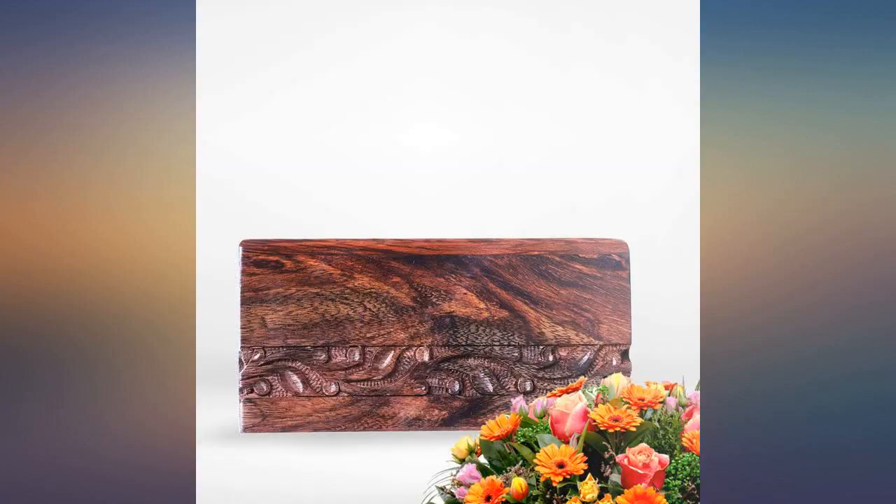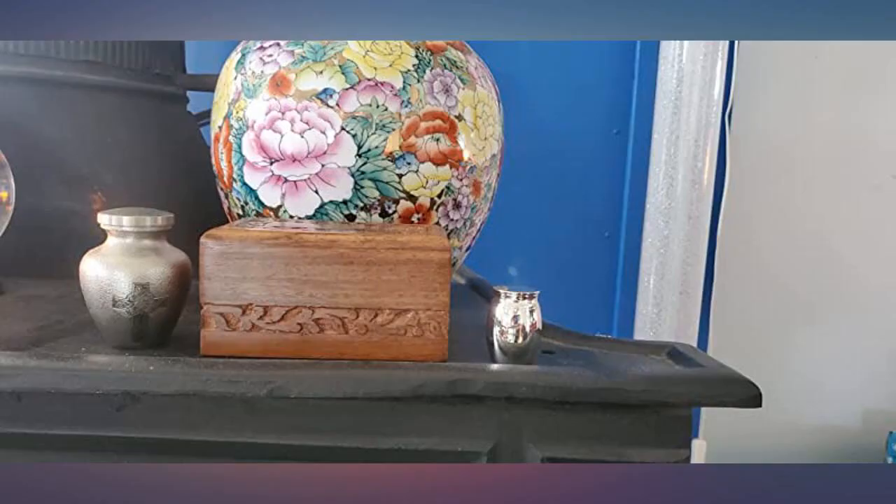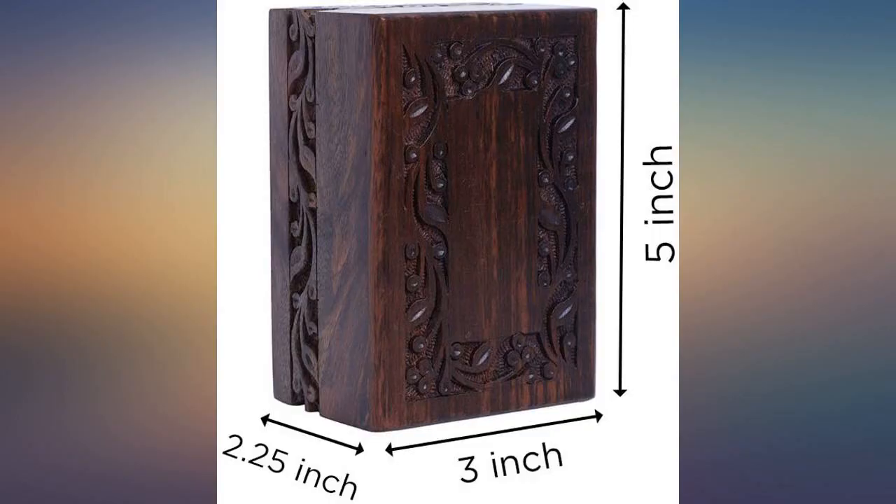I bought this for my father-in-law's ashes. I used my Cricut to put his favorite saying on the outside. It is really nice quality and I was pleased with the size.